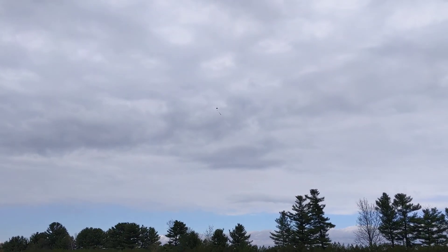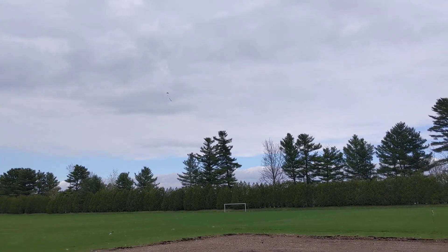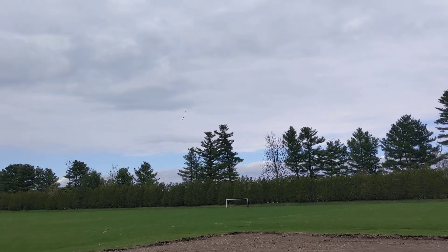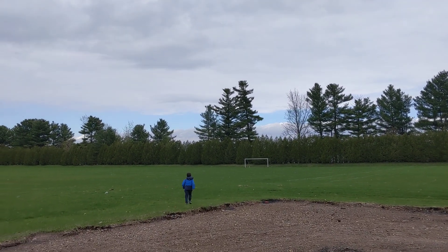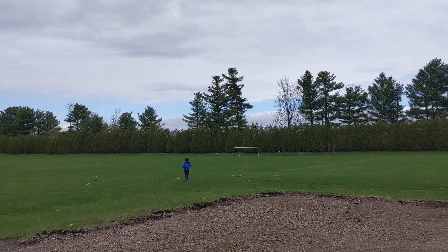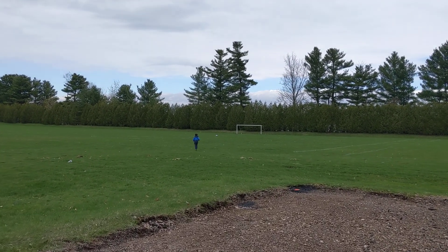Oh, geez. This isn't awesome. Is it going to land in the tree? No, it's going to land closer to us. Perfect flight.